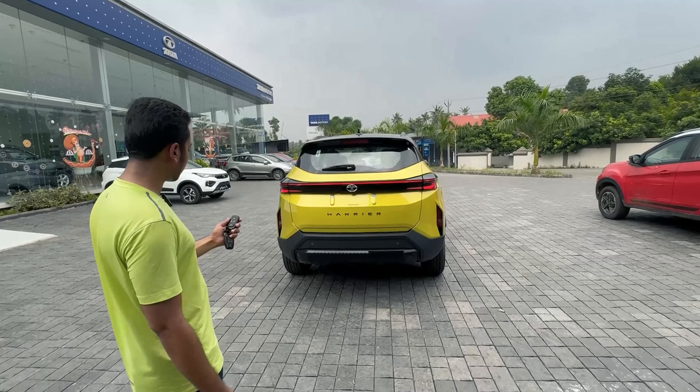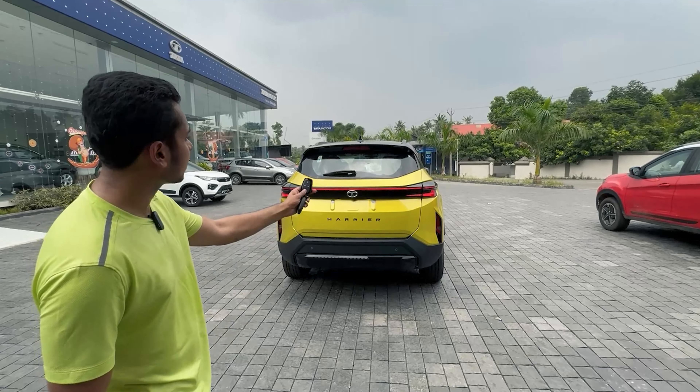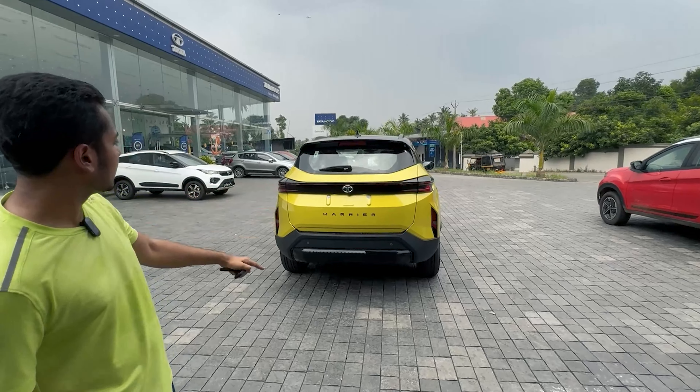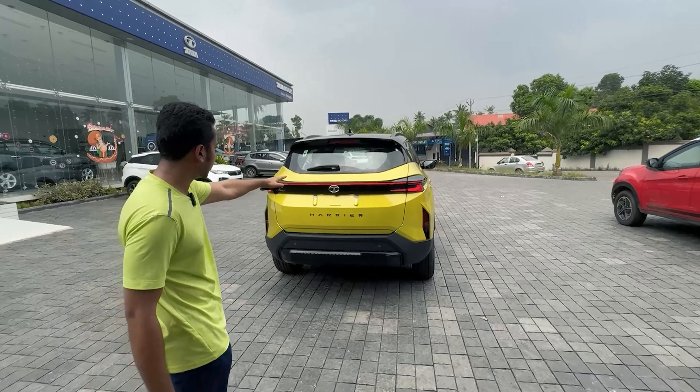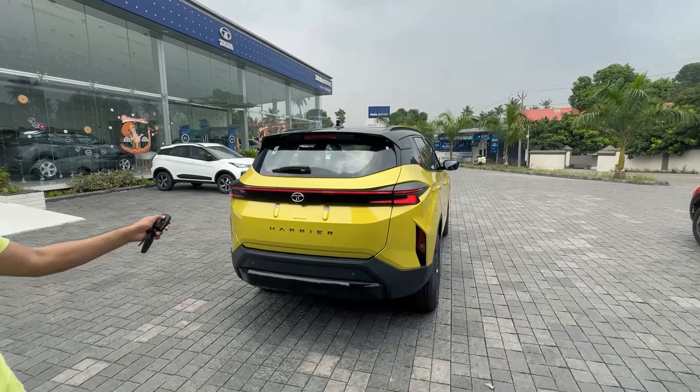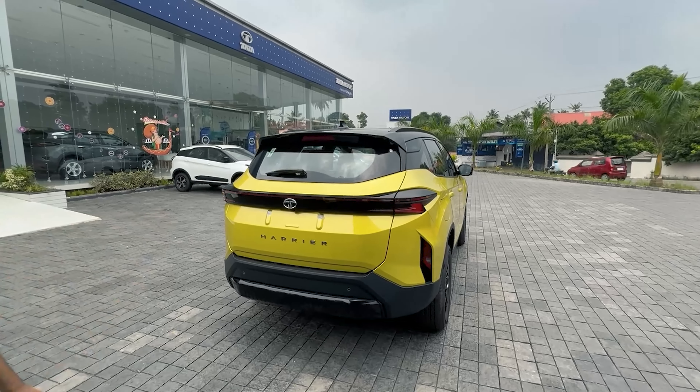Showing the welcome function from the rear side — unlocking the key, you can see the welcome lamps. The signature LED connected tail lamps look very nice and attractive.